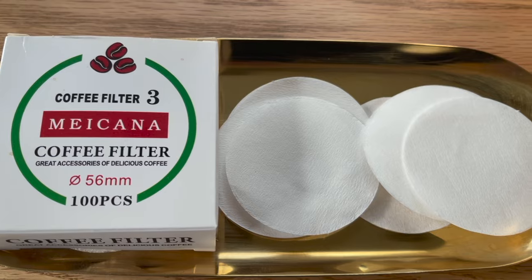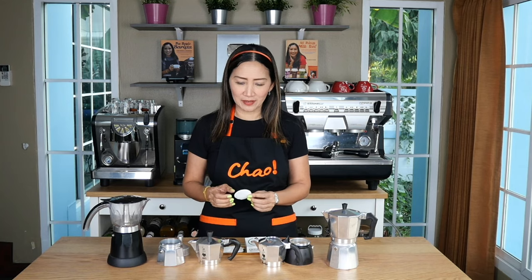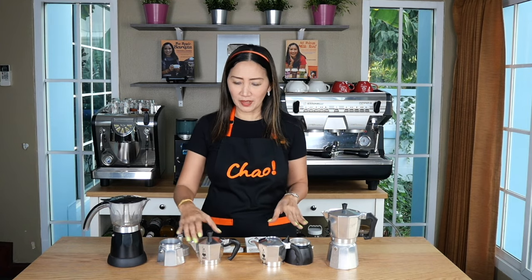Stay tuned until the end of this video and we're going to find out. I'm going to show you two different moka pots: the Moka Express three-cup and the Moka Pot Brikka, brewed with and without a filter. It's an interesting experiment I'm going to show you today.